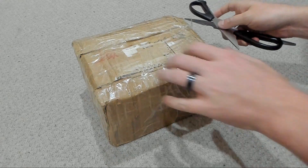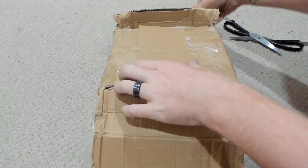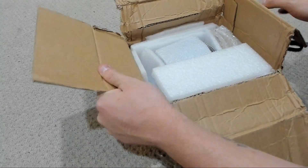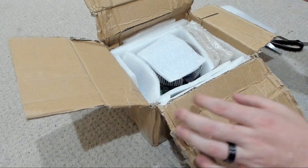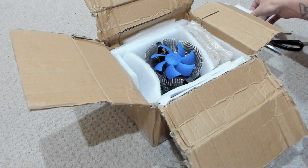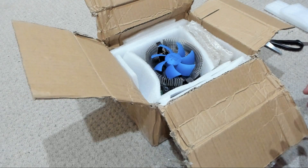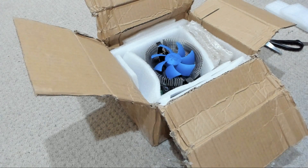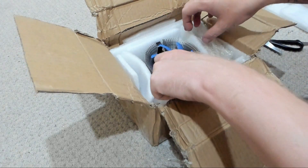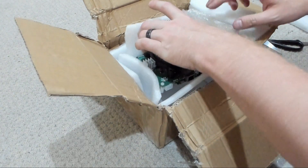So what I'll do first of all is just quickly rip this open here and get stuck straight in. This is what I'm super excited about — we can see already that we have a nice big heatsink and fan here. This is what I'm super excited about for this latest model of the F1 Mini Plus. Compared to the previous models, it did not come with a large heatsink and fan like this — you had to self supply one. Really quite cool to see.